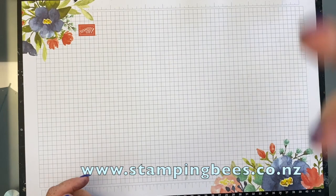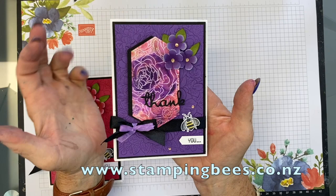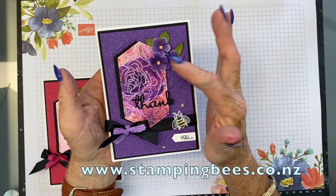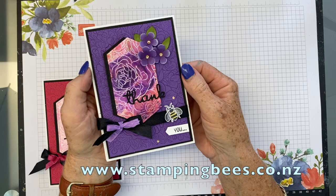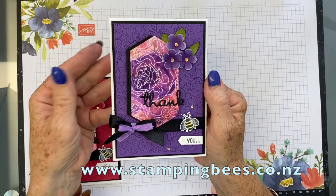Today I would like to share with you this card. I've done it in some different colours and the one we'll make will be a different colour as well. This is in Highland Heather and I have also used the sprinkles on here, cut out some flowers or used a punch. And of course, I just had to add the little bee — make the most of that stamp set and use it as much as I can.